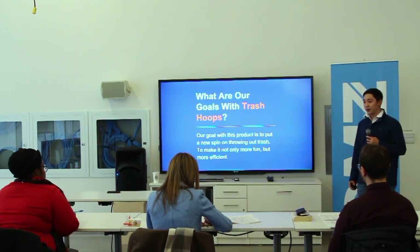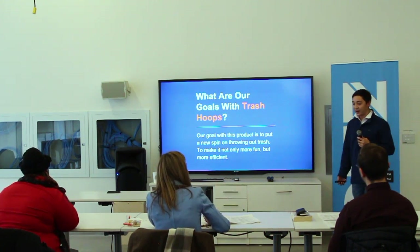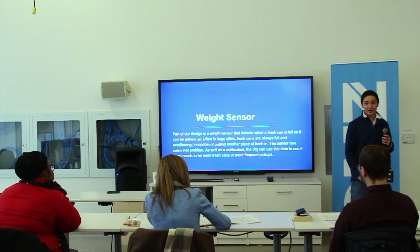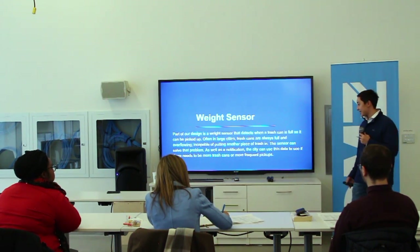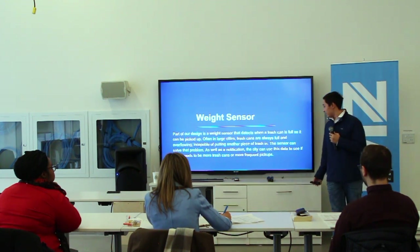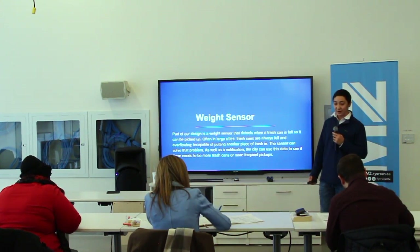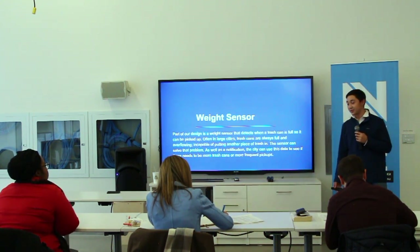So what are our goals? We wanted to completely redesign the trash can — make it fun and intuitive. A weight sensor is what really differentiates us from a regular trash can. There is a weight sensor to detect how full the trash can is, and it is connected to the internet. This data can be used to detect if more trash cans are needed in the area or if more frequent pickups are required.